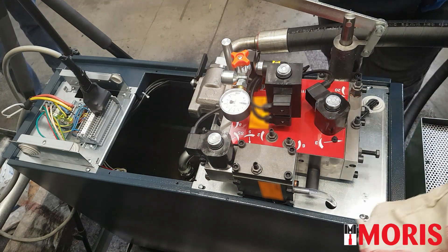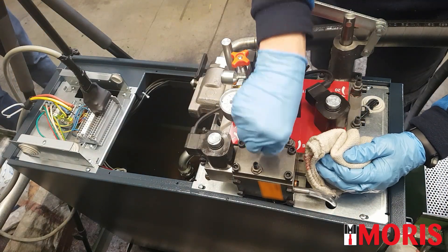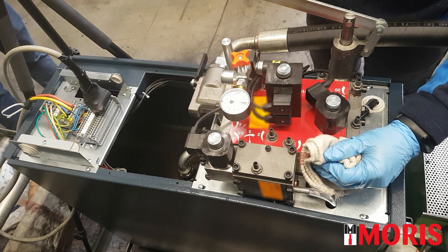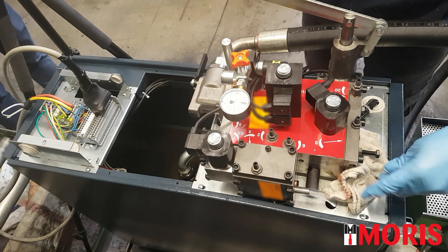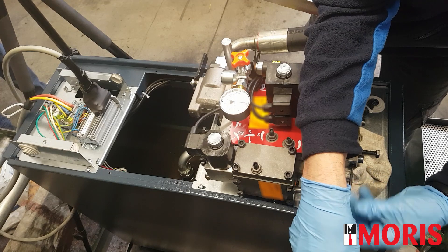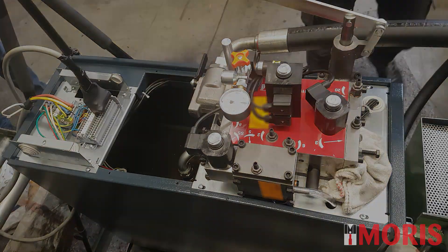Place a rag in front of the hole. Activate the motor in short pulses and let oil pour out from the hole. Reassemble the screw and perform a testing travel.